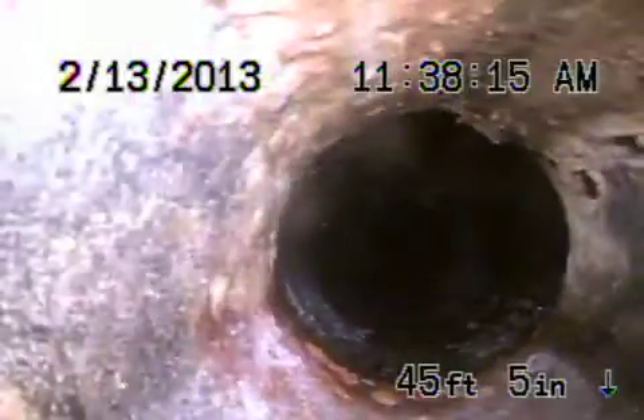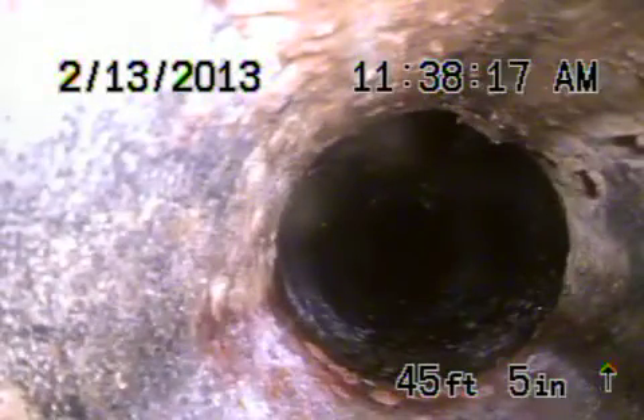And then we transition to cast iron. The cast iron at the house looks good. It transitions back to ABS plastic — this is all ABS, it's all upgraded pipe, which all looks good. This is underneath the house — all three-inch ABS plastic.